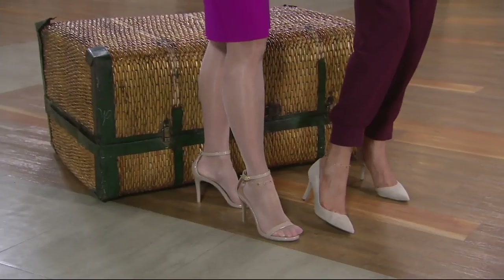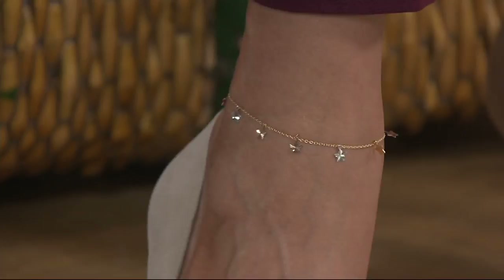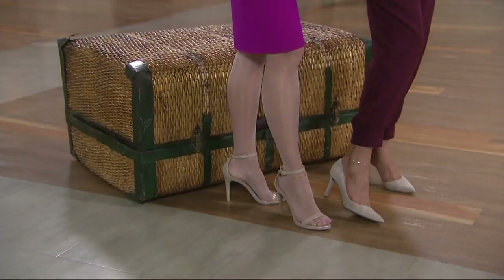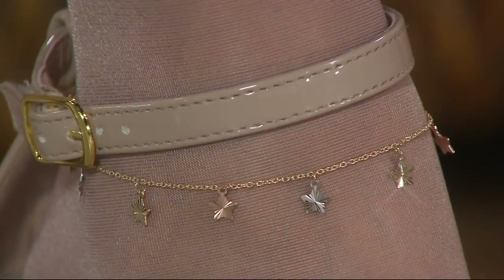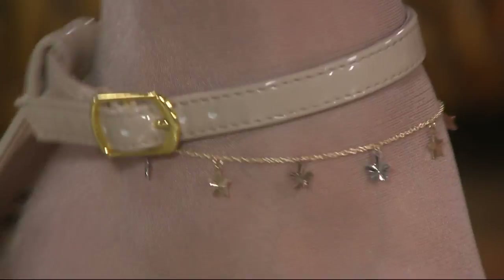We're going to see a good close-up of Khadijah. Look at that — awesome. And it's comfortable and it's sweet. So the three choices are 9-inch, 10-inch, and 11-inch. You can certainly wear this as a bracelet if you need to. I have hose on and I get it, but I see women who wear their anklets with hose. Look at how cool that is.